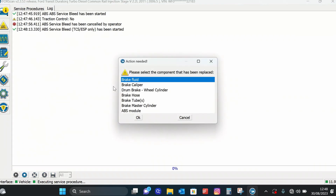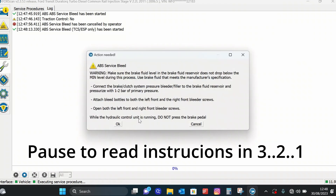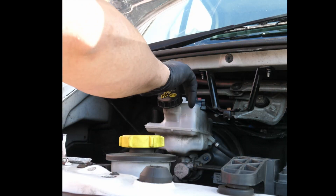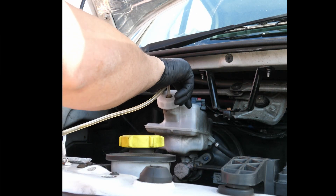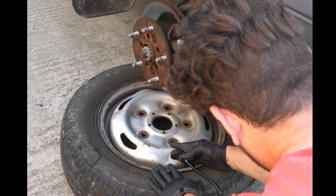This will basically allow you to change the brake fluid in your brakes and bleed out any air. You've got to have it pressurised at 1 to 2 bar, or 10 to 20 psi. Make sure it's no more than that because it will go everywhere.